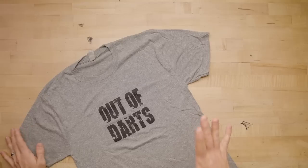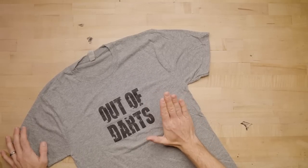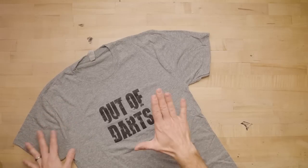Hi, it's Luke. Today on Out of Darts, I wanted to show you a really cool way to file, fold, and store your t-shirts. I'm a little OCD on a lot of things. It comes through in my design work, and in running this business, and in how I organize things.